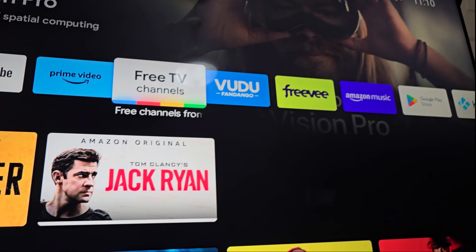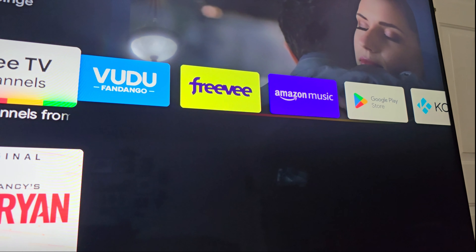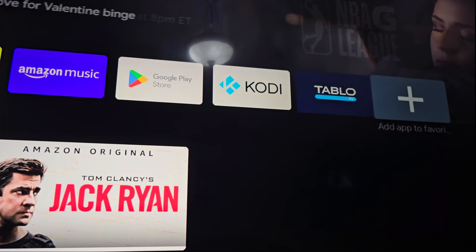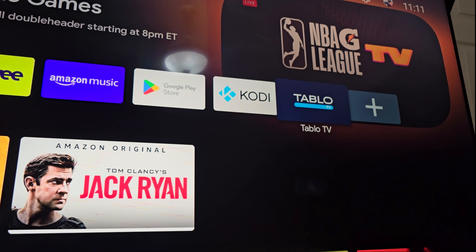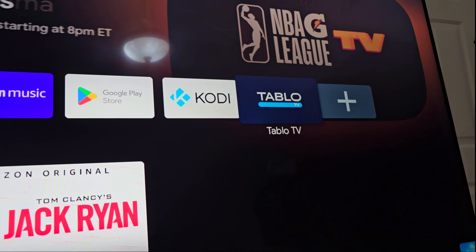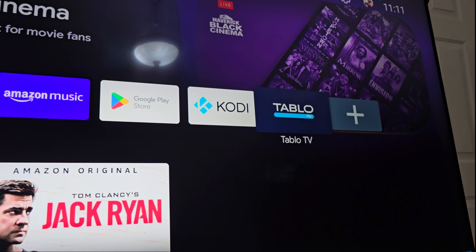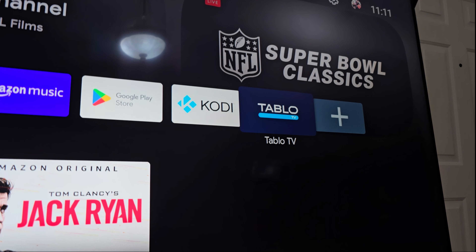Either of those two works because those devices have Google Play, and when you have Google Play you can download the Tableau app right there. Now, I'm going to be honest with you guys — if you go and check the reviews on this, you're going to find really, really bad reviews. There's a percentage of people that say it's good, but a big percentage saying that it's not. I'm telling you my own experience, and as you guys know me from my previous videos, I always told you the truth.